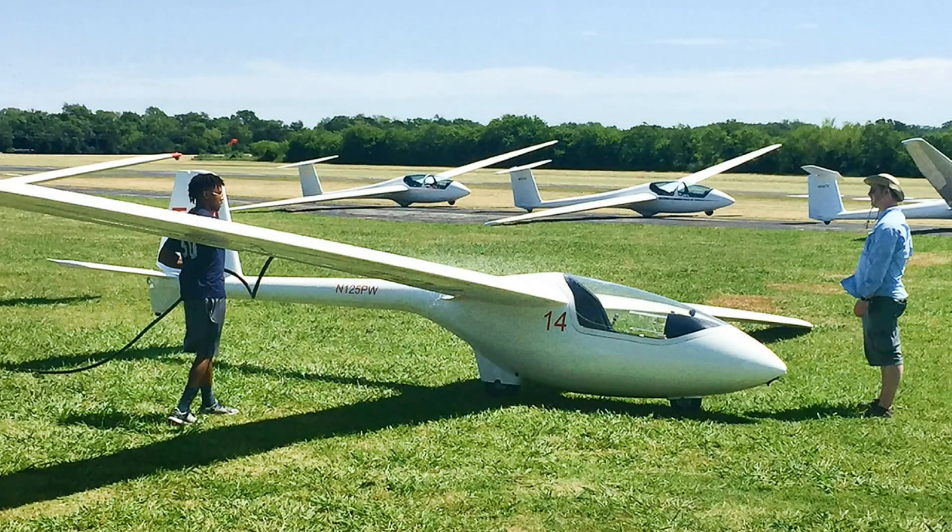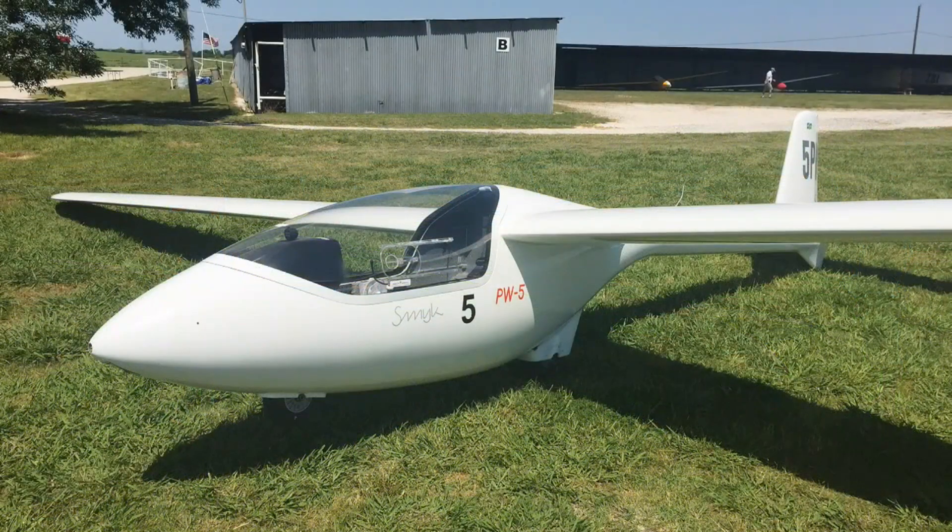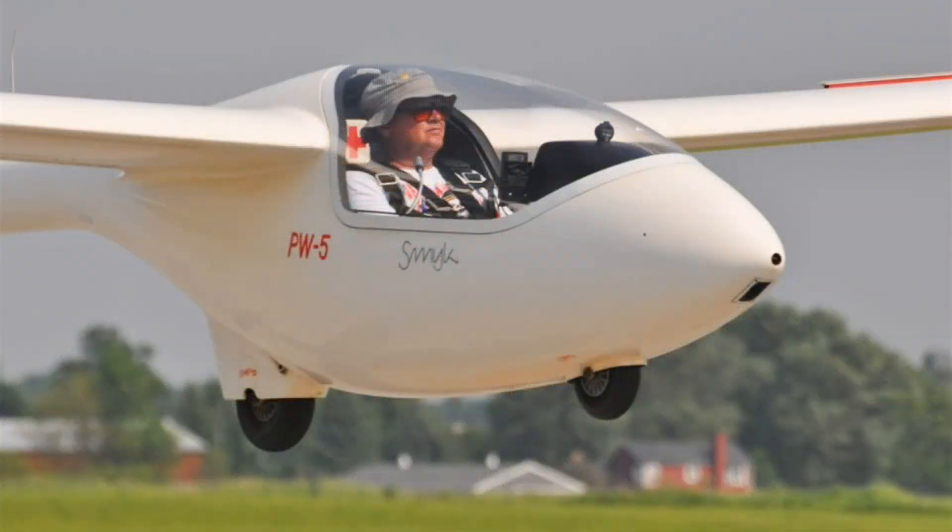This is the PW-5. It makes an excellent cross-country trainer. The glider has about a 15 meter wing, or 45 feet. It weighs empty at about 400 pounds with a gross weight up to about 660 pounds. Glide ratio is around 30 to 1, and the airspeeds I typically fly are around 35 to 70, with a never-exceed speed of 140.